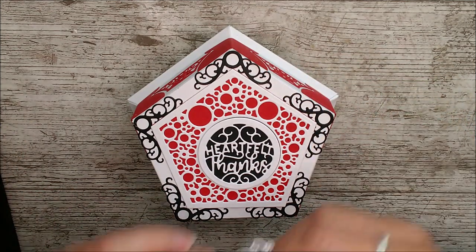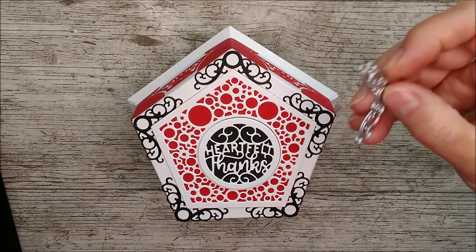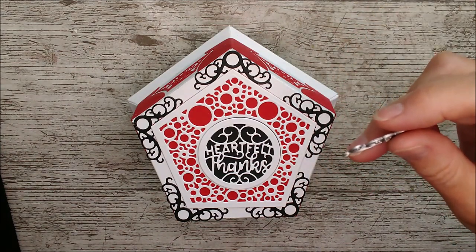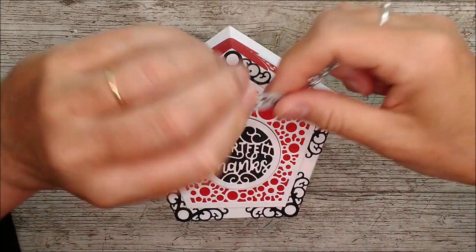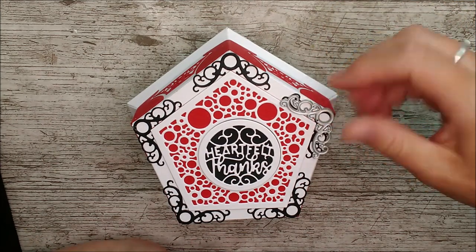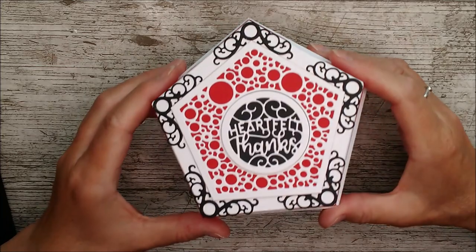Then I took this beautiful little die — I can really see this being used for all sorts of cards and things. This one as well would fit on there and would be really beautiful. I thought it would be lovely in black just to give a little bit of definition to it, and there it is — another pretty little box.